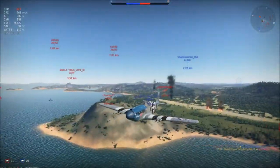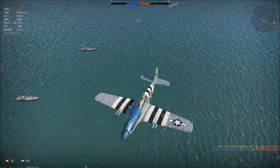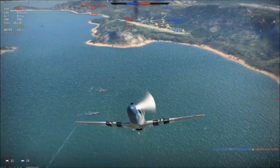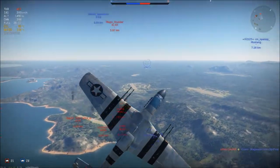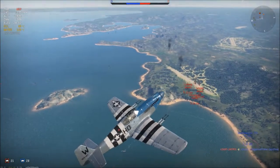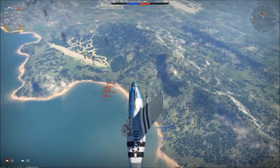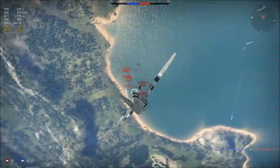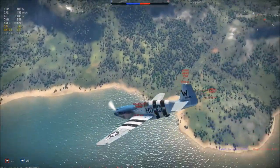I quickly look back, nobody is following me, so I zoom up again — hopefully not getting shot by those ships. Now I see there is a whole steam train of Japanese planes following a few of my teammates. I gain a little altitude so nobody can zoom up to me, and I wait until they pass me below. This is the best opportunity to get a whole lot of kills — I dive and try to pick them off one by one.